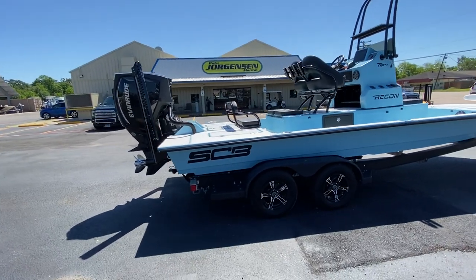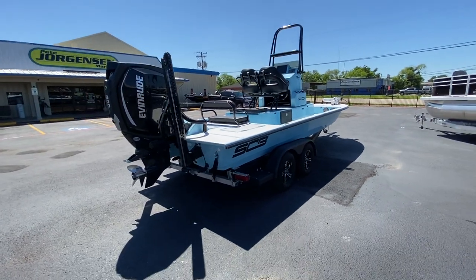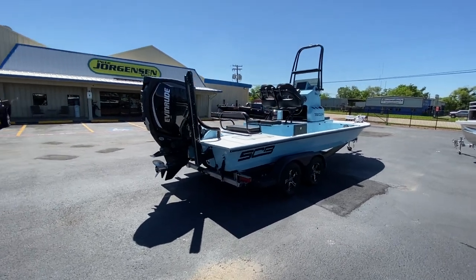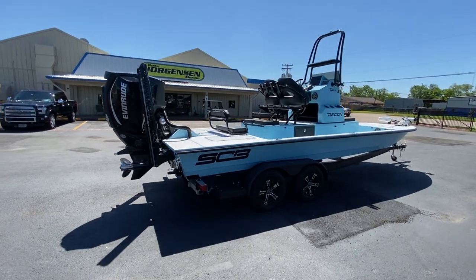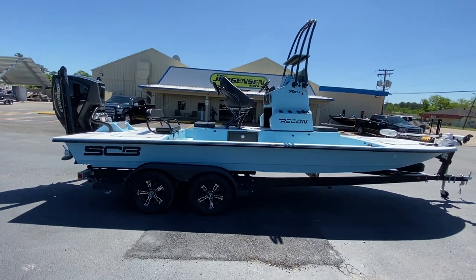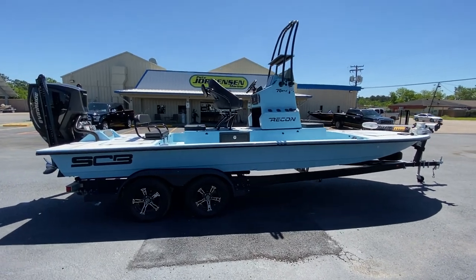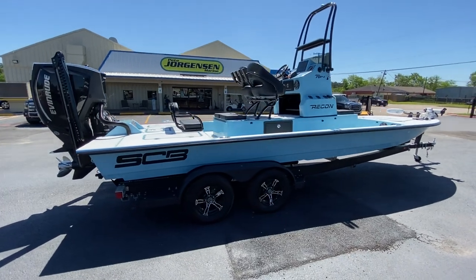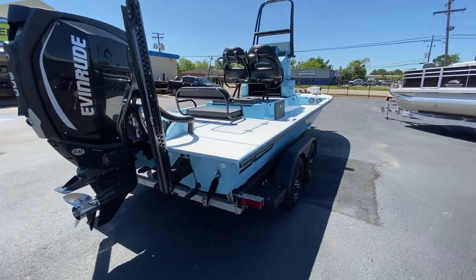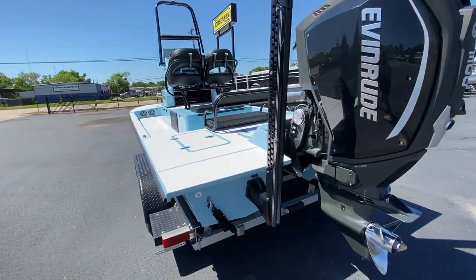Wes and Kyra Hudson purchased this mold a few years ago, legally and ethically. It took them a while to go to market because they put the Hudson touch on it — they beefed up the stringer system, added flotation, made it an unsinkable boat, and put their quality stamp on it, which is not an overnight deal. They did a beautiful job without affecting performance. The rigging is second to none.